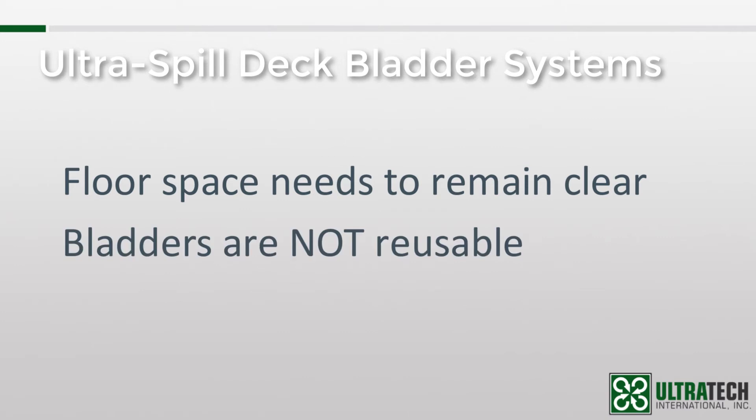Now I could show you the next video clip of how to install a bladder and explain each step while it's being demonstrated. But I already did that for the voiceover in the video that I'm showing. So I'm just going to shut up and let the other me explain what to do. Fair warning — this version of me is not nearly as warm or friendly.